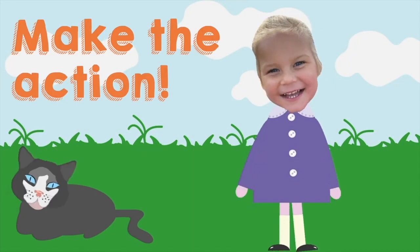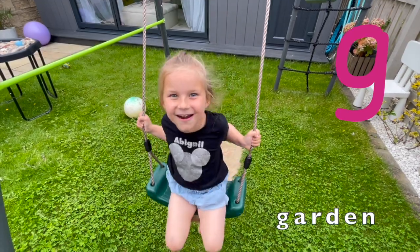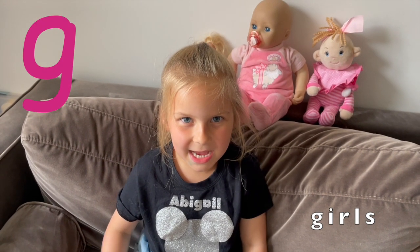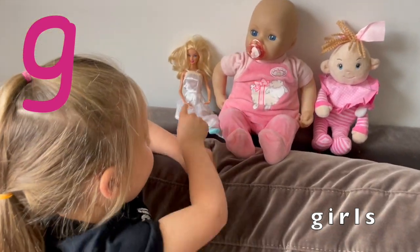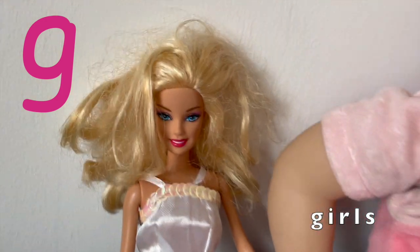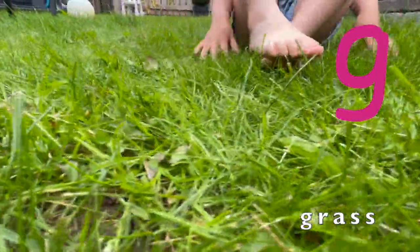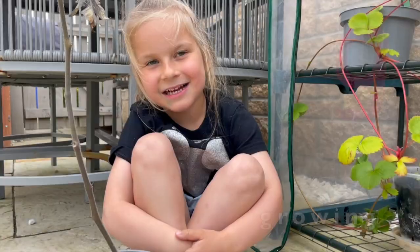Now it's time to make a topic box. That is for garden. That is for girls — I'm a girl, and these are girls: one, two, three, four — four girls! That is for grass, and I love touching the grass. That is for grass. Good.